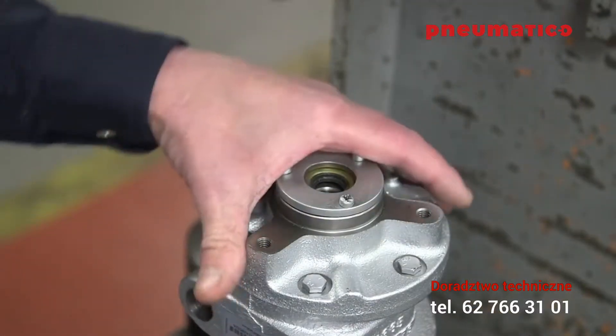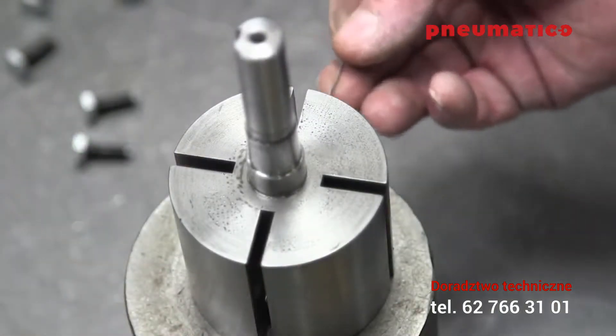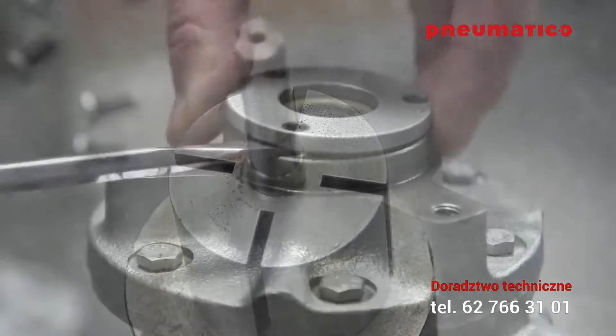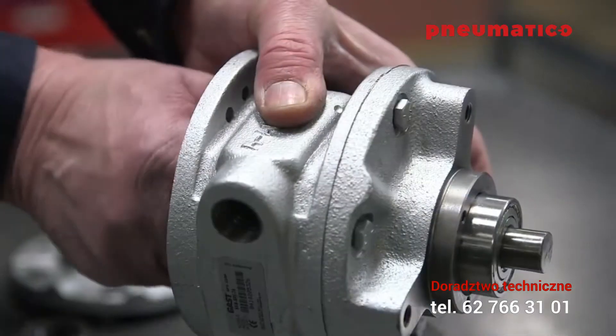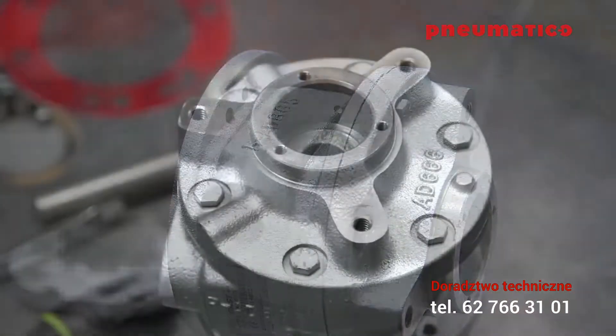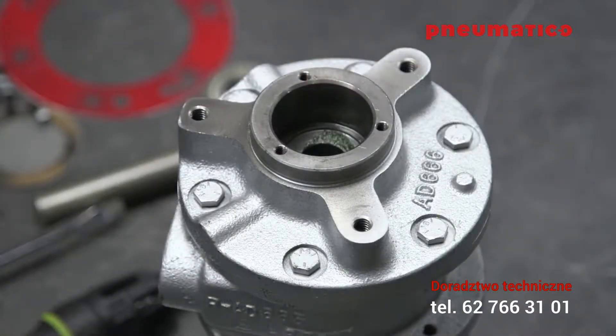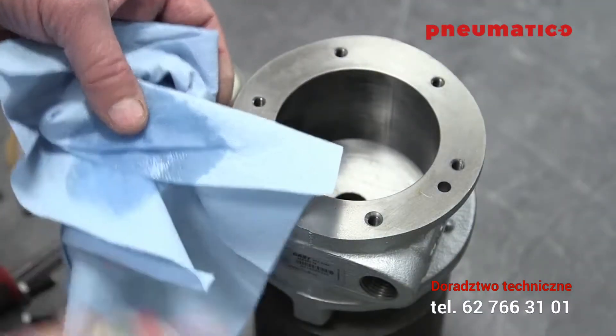Remove the rotor and vanes using an arbor press. Using a paper clip or a thin rod, remove the pins from the rotor. Remove the end cap, then remove and replace the shaft seal using a pusher. It's very important that you do not remove or loosen the drive end plate bolts.